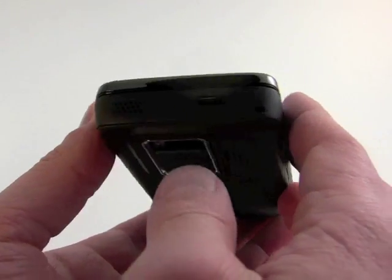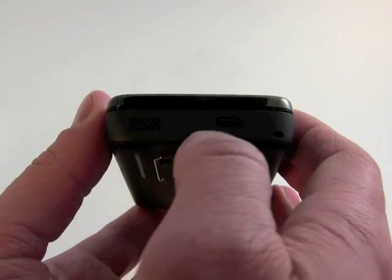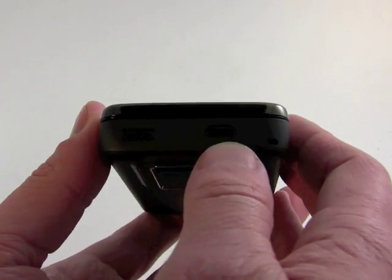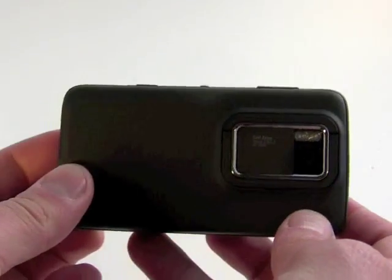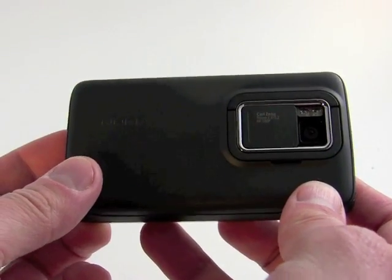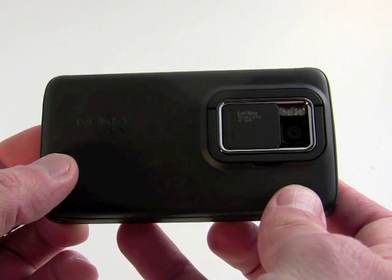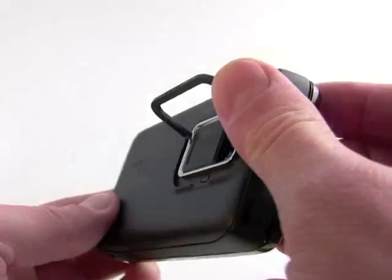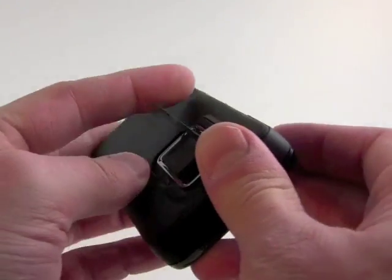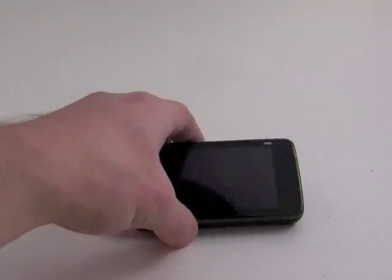On the top of the device, depending on your perspective, there are stereo speakers and a micro-USB port for charging and data transfer. On the back of the device, you can clearly see the Carl Zeiss camera. We've got 5 megapixels here with dual LED flash. And we've got a nifty little kickstand here that will support the device if you want to put it down and watch some content, a movie, or whatever.